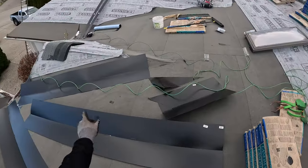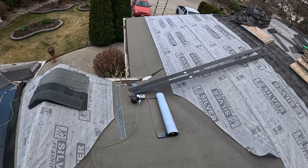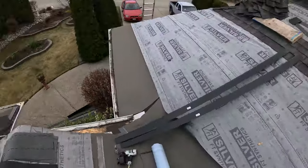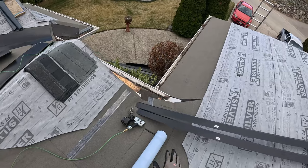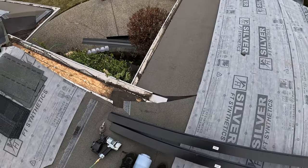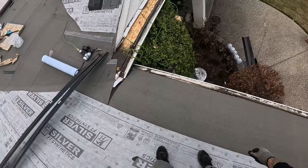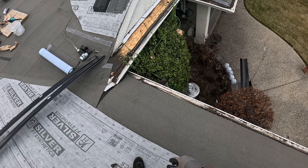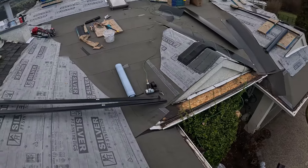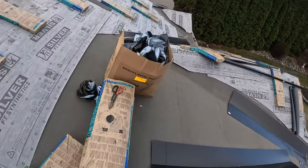I've got my shingles, my starters, my drip, my ice and water, my gun, and a palm nailer just in case I need it down in the short check section — I haven't really gone down and looked at it yet. That's where I'm going to start. Hopefully I can get this done in the first clip and then get set up for the next one. It's always annoying working in these tight spots, but this one doesn't seem too bad. I'll get a pry bar in there, get any extra nails out so I can get my starter underneath.